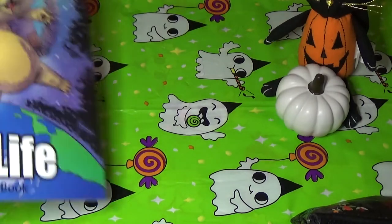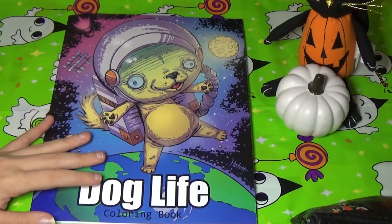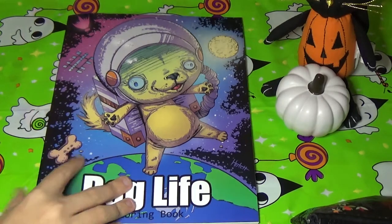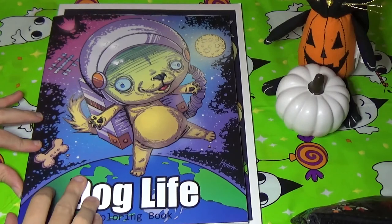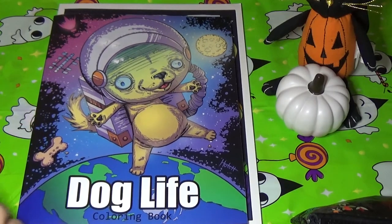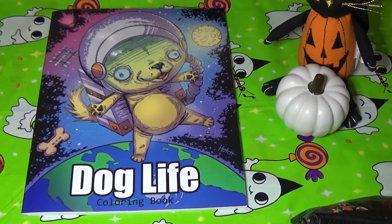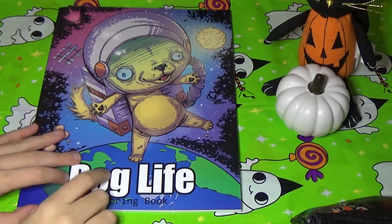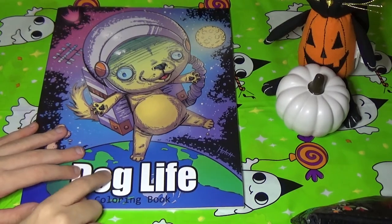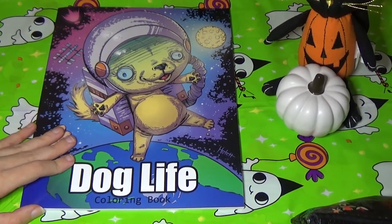This book is actually a little bit smaller than your standard Amazon printed books. Here is a Deborah Muller book for comparison — it's just a little smaller, not pocket-sized or anything, just a bit smaller. I just absolutely love this book and I was so excited to share it with you guys. He did have a Cat Life one you could check out, and a combination of both of them — one big book that has both books inside. Thank you so much for watching, I hope you enjoyed this flip-through.